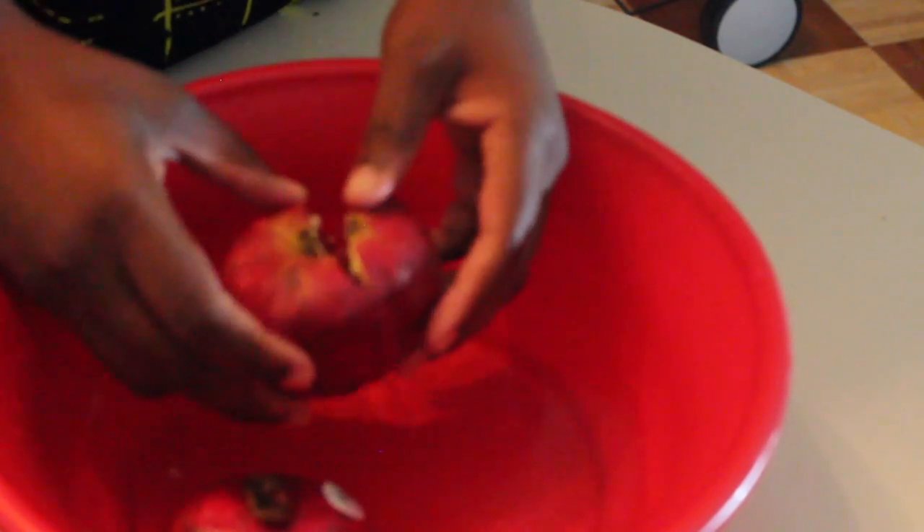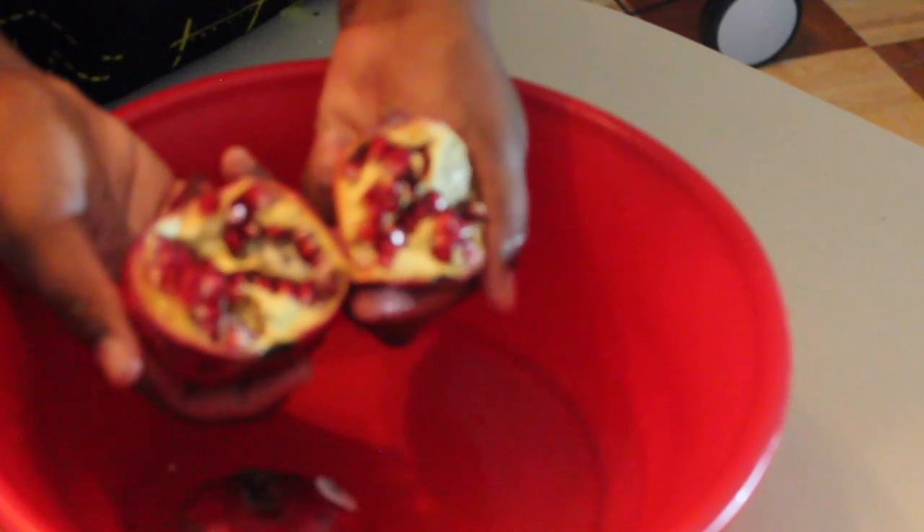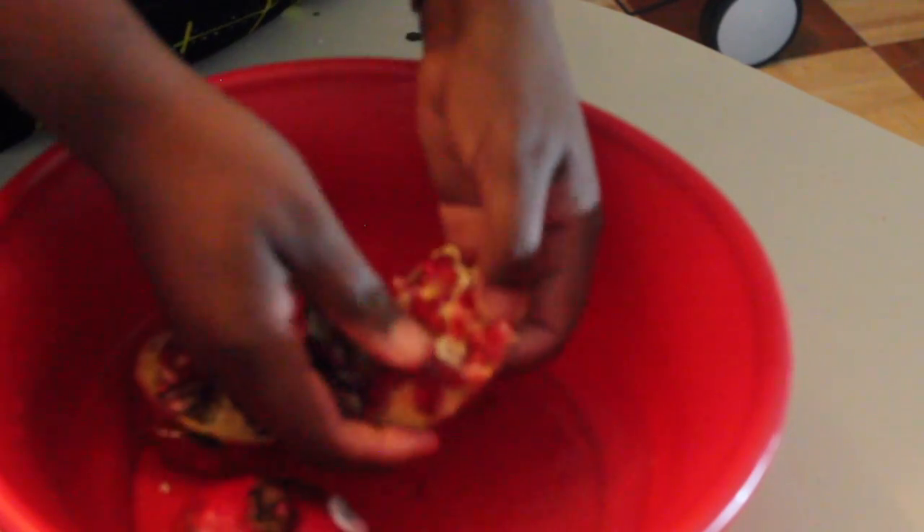So what you're going to need to do is score the fruit all around. Don't cut deeply into the fruit itself. Once you've scored it around, you want to peel away — just breaking it away. The skin will give; it's very tough initially, but as you apply more pressure to peel it away, you'll be able to pop a portion of the fruit away from the body of it.